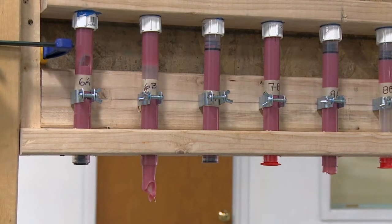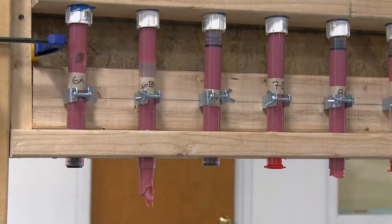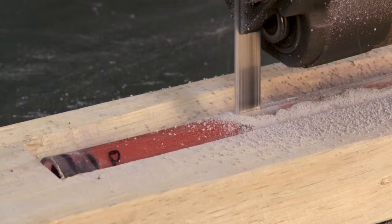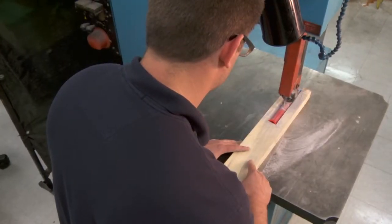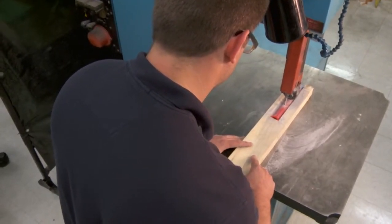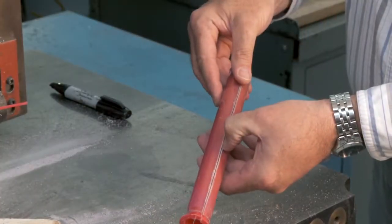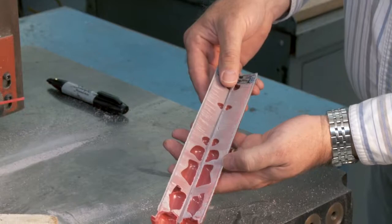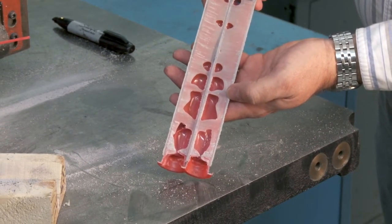If you fail one of the overhead applications and desire to be certified for both systems, you have one year to complete a retest. There are final checks in each portion of the performance exam that must be performed after the adhesive is cured. These checks cannot be made on the day of the exam. If you fail a part of the performance portion due to one of these checks, you will have to retake that portion of the performance exam.